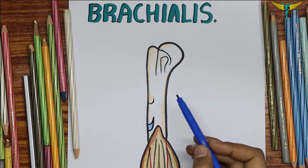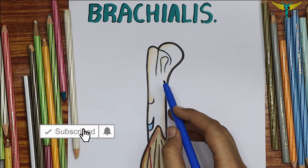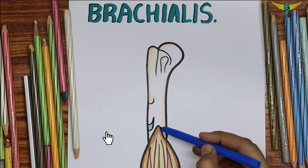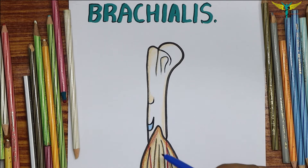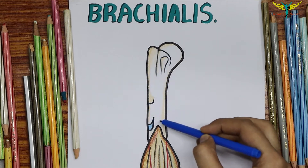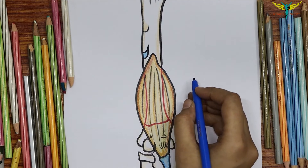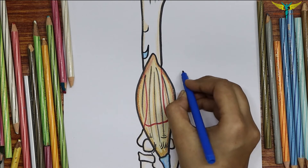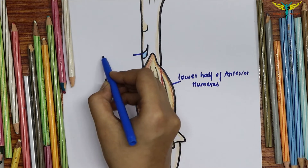The brachialis is a muscle of the anterior compartment of the arm. It originates from the front of the lower half of the shaft of the humerus. Superior to this origin is the insertion of the deltoid onto the deltoid tuberosity, so the origin is at the lower half of the anterior surface of the humerus, and this is the deltoid tuberosity.